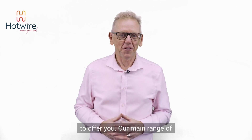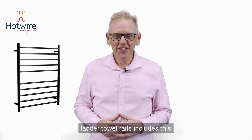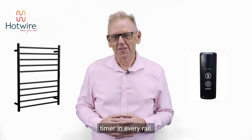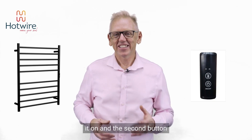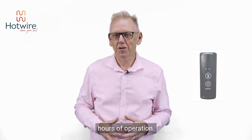We've got a few different products to offer you. Our main range of ladder towel rails includes this beautiful little sleek built-in timer in every rail. Simply press one button to turn it on, and the second button press it once for two hours of operation, or twice for four hours of operation.